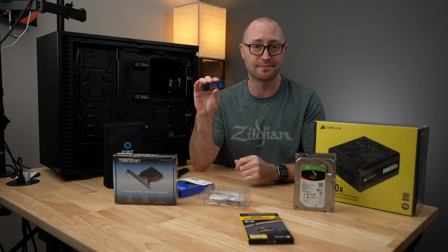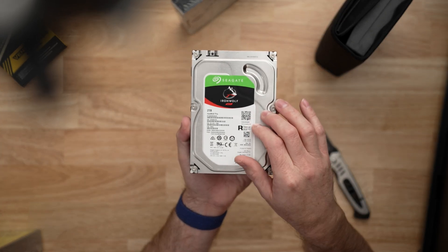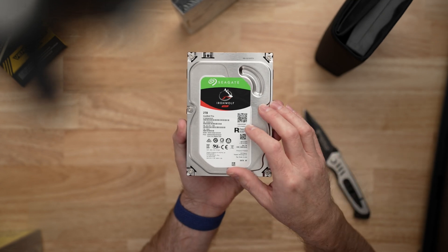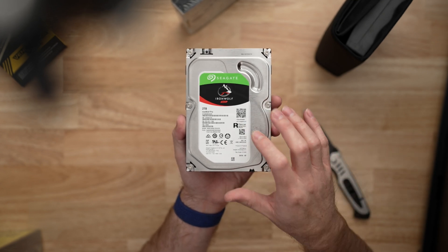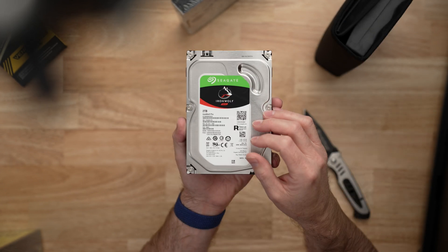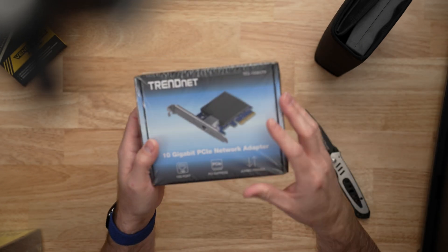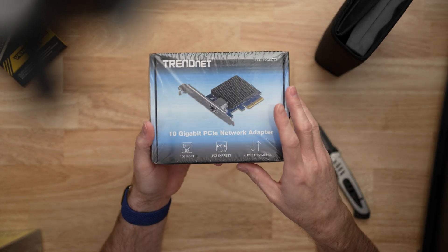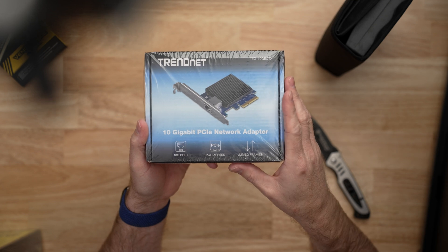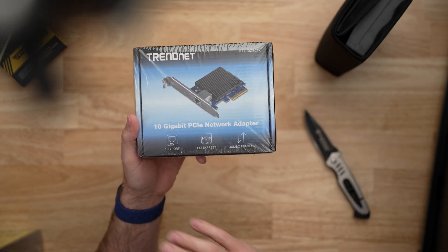For my primary storage, I'll be using the Seagate Ironwolf NAS drives, which work really well in an enclosure like this. I'll actually be taking my five six-terabyte drives out of my NAS eventually, but to start my build and to start transferring information, I'll be using these two-terabyte drives that I have. And because this is primarily a storage server for me, I have a 10 gigabit PCIe card that I can use to transfer files as fast as possible between my primary computer and this NAS box.